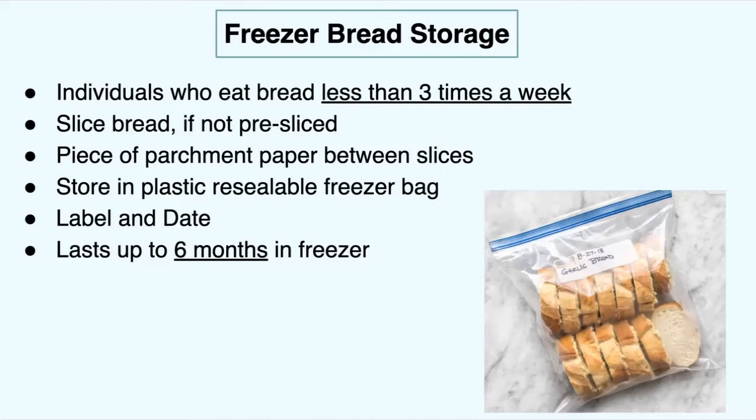If you are going to cut it, put a piece of parchment paper between each slice — this helps prevent them from sticking together. Store in a plastic resealable freezer bag, get all the air out, and label and date it. This lasts up to six months in the freezer.